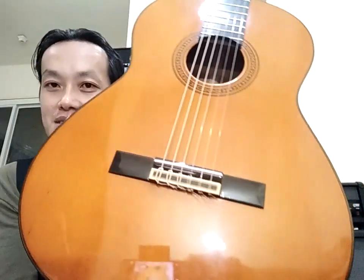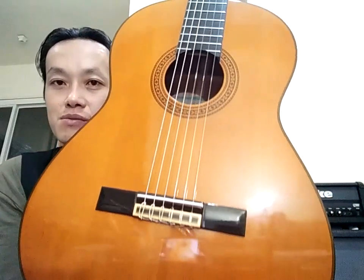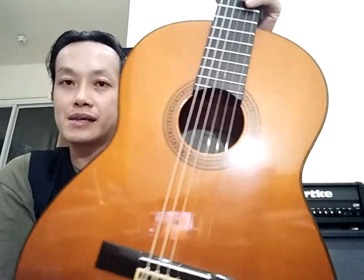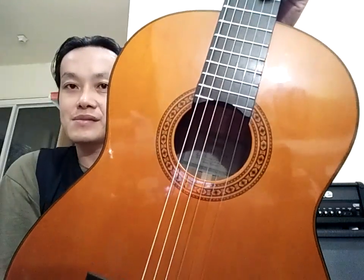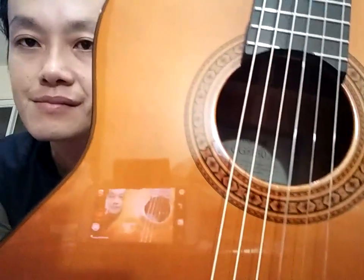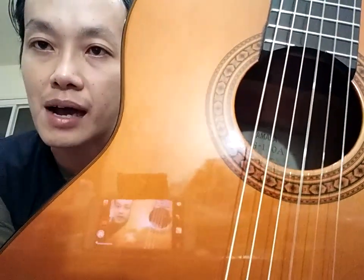Luar biasa ya. Poliuretan kalau memang lebih tahan, tahan gores. Jadi kebetulan gitar ini termasuk bukan gitar yang terlalu bawah ya, seri CG. Otomatis mungkin yang punya lebih memperhatikan. CG-130A, Koshyung Taiwan.